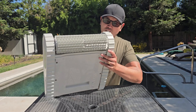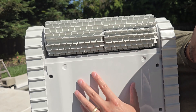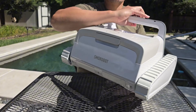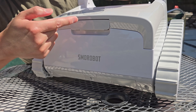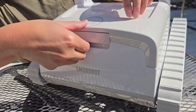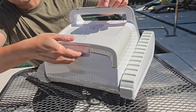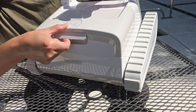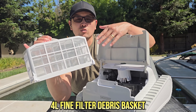It's got two dual front scrubbers, which should be more than enough power to knock loose all your debris. At the bottom there's a large inlet for debris to be suctioned in. This is an easy-access top-loading debris basket — you want to pull it out first before lifting it open, otherwise it's hard and you might break it. Pull it out first just like that, then pull it open to access your debris basket. This is a four-liter fine-filter debris basket — really big, more than enough size to capture a lot of debris before you have to empty it.